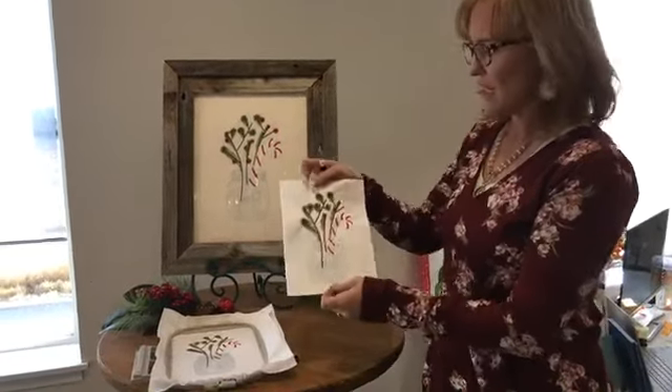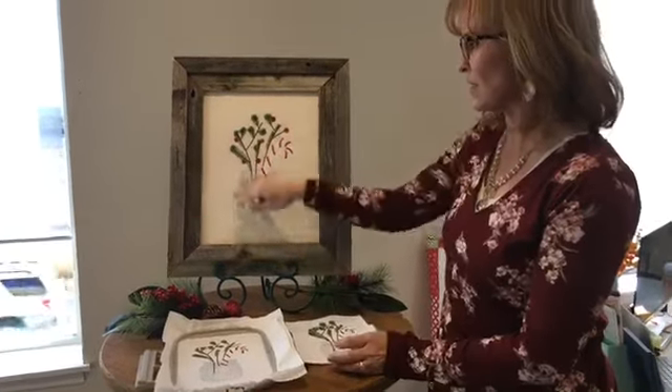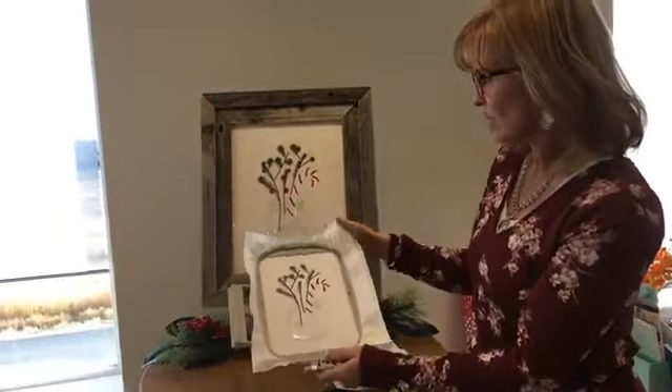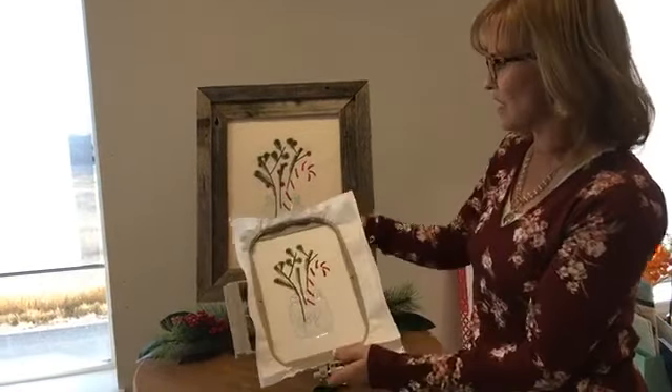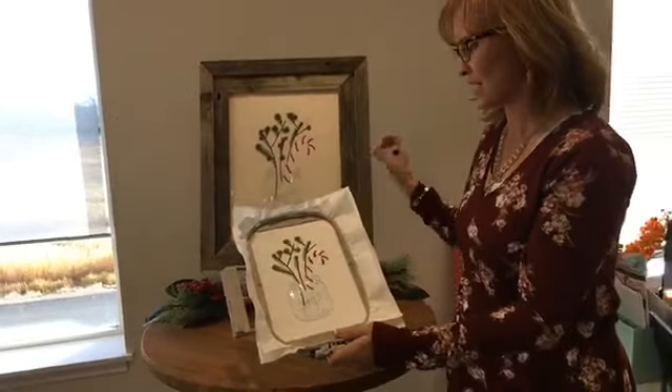I'm going to show you this one that's already been fringed — look how pretty! You can take the same pattern and design and do it in a 6 by 10 hoop, and look how pretty and precious that is for Christmas.